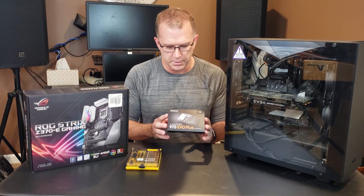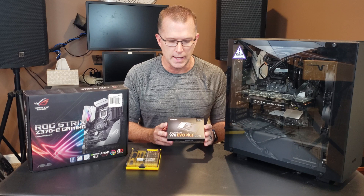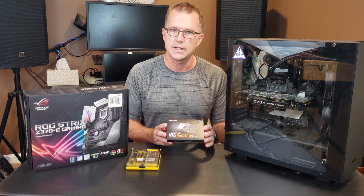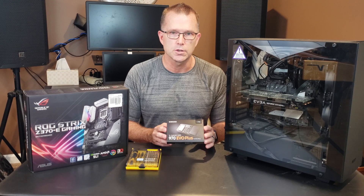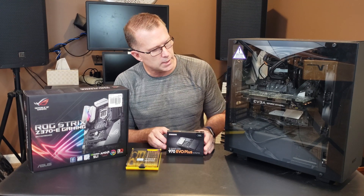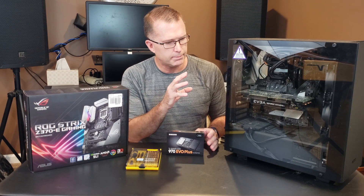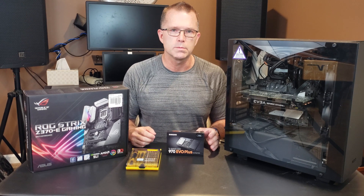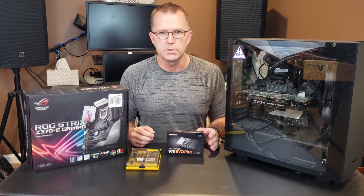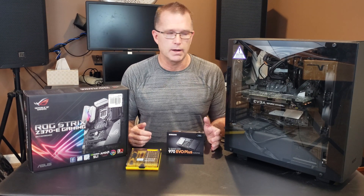I've not installed one of these before, but this is a Samsung 970 Evo Plus — it's a one terabyte SSD drive. Not all SSD drives are created equal, and when I built this machine about almost exactly a year ago, I specced it out based on wanting a higher performance machine for video editing, because my old machine just wasn't cutting it, especially when working with higher resolution or higher frame rate video.